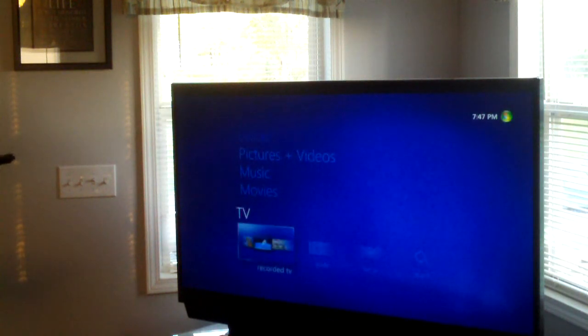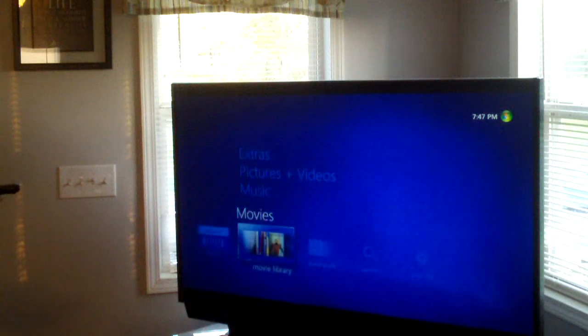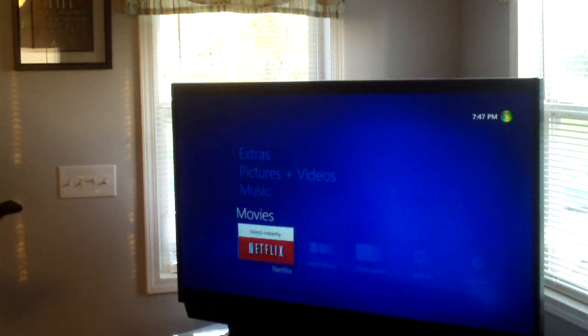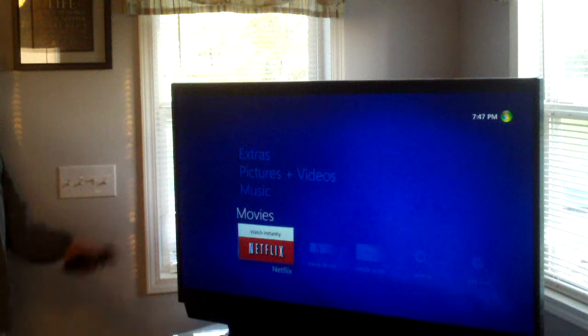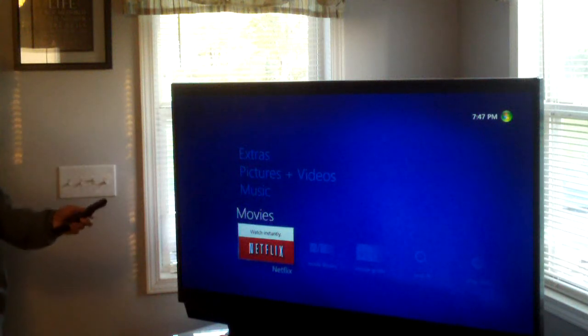I've got to aim my remote in the right direction. You can hit this button to go to live TV, or you can search, that kind of stuff. There's a movies tab, and guess what — Windows Media Center has Netflix built in. Even though you can't get on-demand features with this, you have Netflix, which is about eight bucks a month. It's a very nice thing and it works well with Windows Media Center.